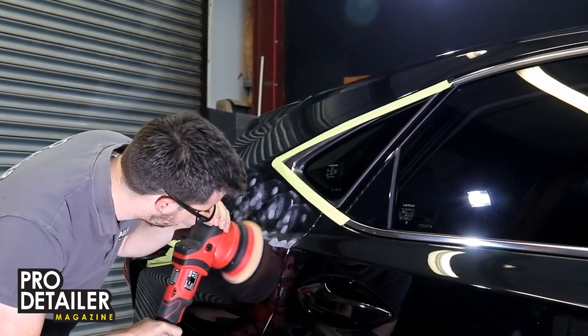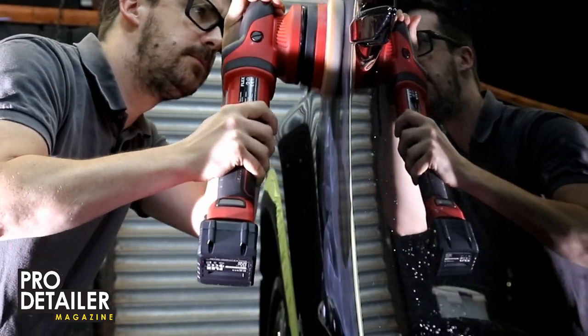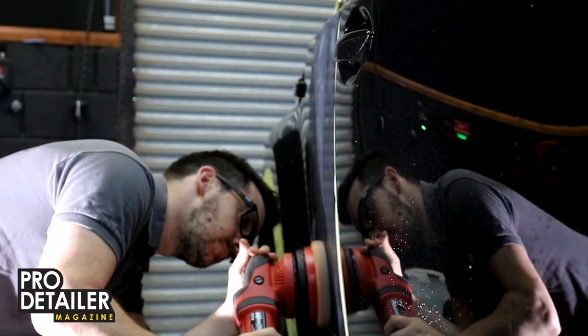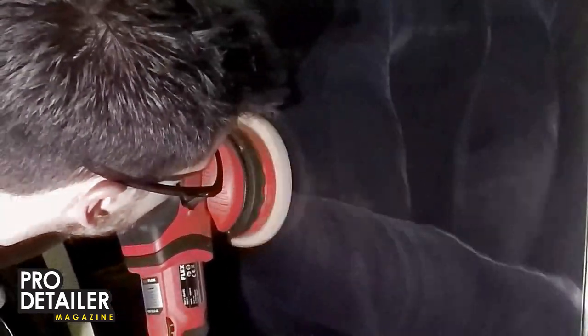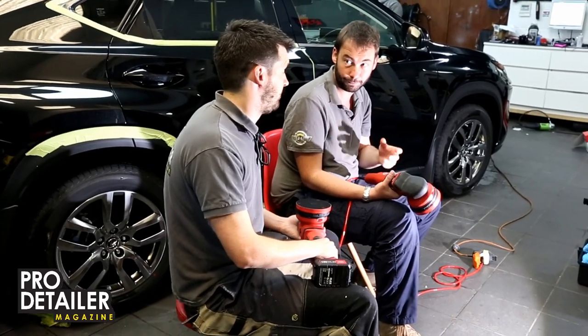We have been given these as pre-production prototypes, so these are not exactly as they will appear. It's similar to when we did the XFE, where we had earlier versions without balancer shafts and with balancer shafts, and we found the initial machines needed improvement. But by the time we got the finished object, we were pretty impressed. It's the same deal with these machines. By the time it gets to full production, we might find the issues have been worked out — and I fully expect they will be.